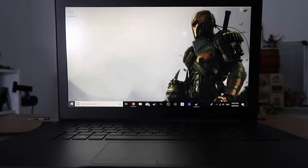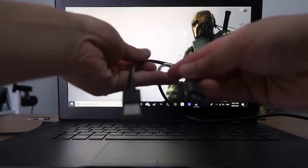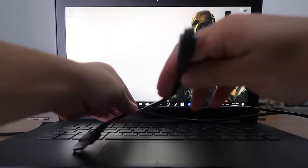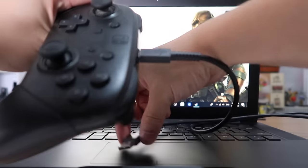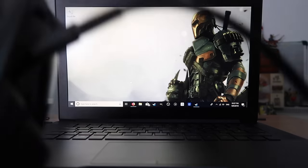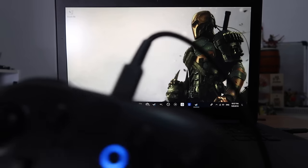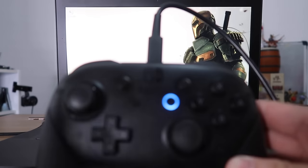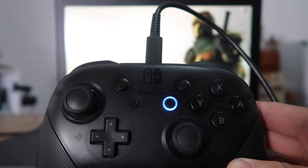Let's start off with the easiest way to connect your Switch Pro Controller to your laptop or PC, and that is the wired method. Just take your USB-C to USB cable that came with the Switch Pro Controller, plug the USB-C end to your controller and then the USB end to your laptop. There we go, it makes a sound to say it's connected. A cool feature is the blue light around the home button also comes on.